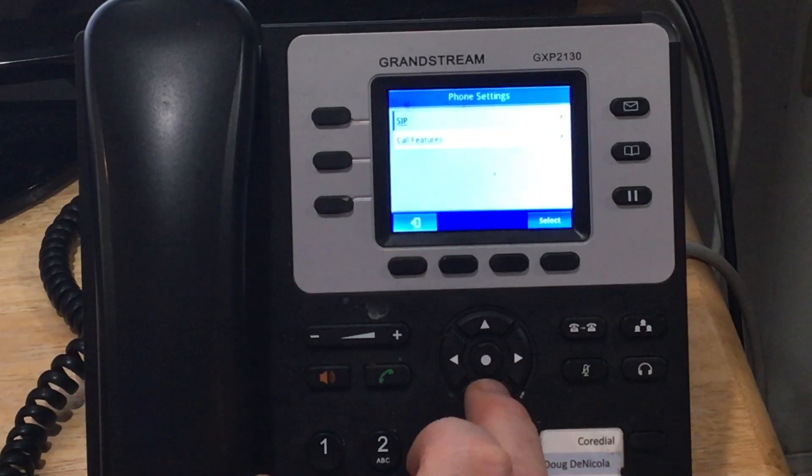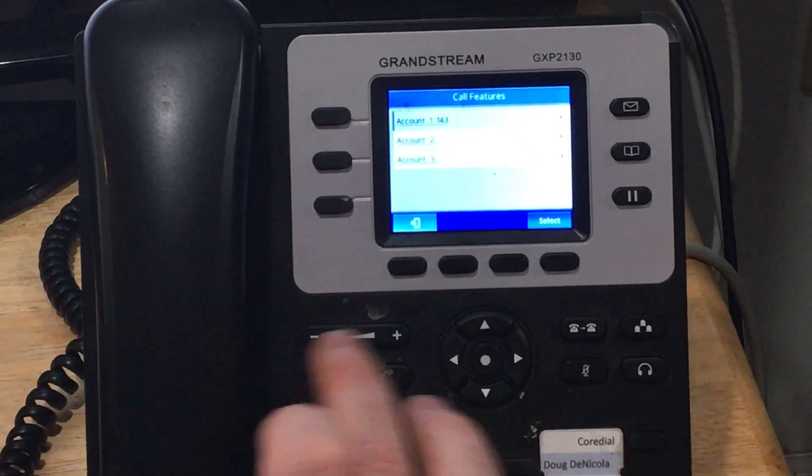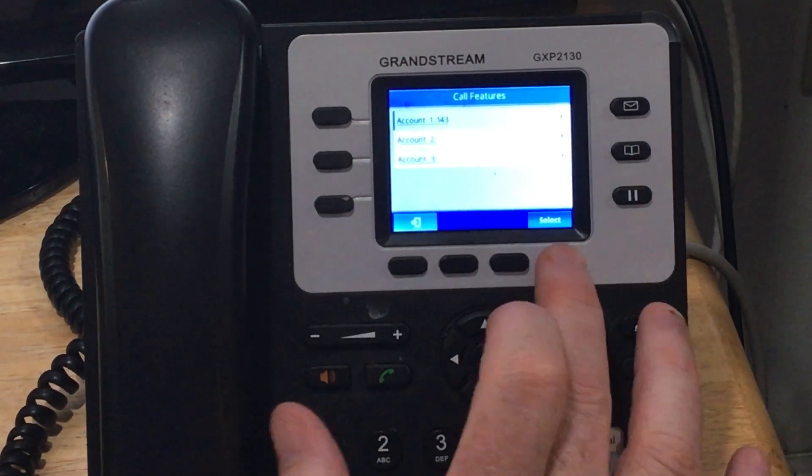From here, we go to call features — one down, hit enter. On our account, we just hit the first account and select it.